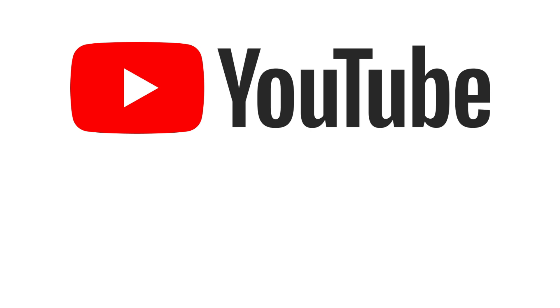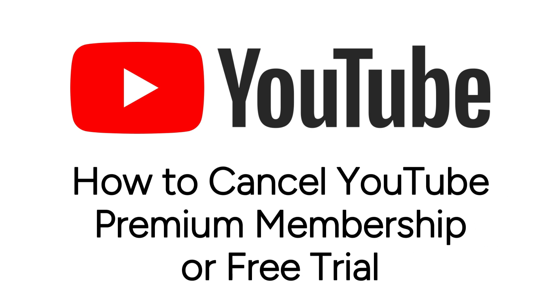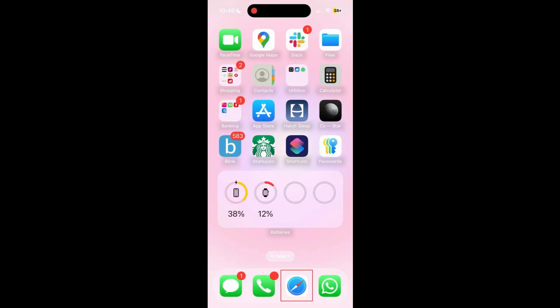Want to cancel your YouTube Premium subscription but not sure how? I'm Jessica, and in this video, I'll show you how to cancel your YouTube Premium Membership or Free Trial subscription. Now let's get started.